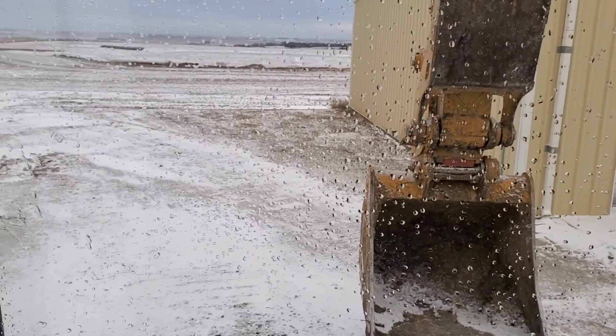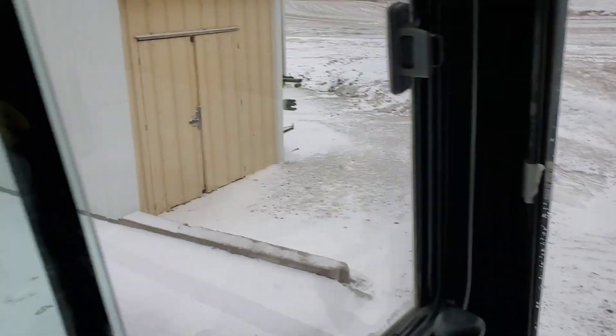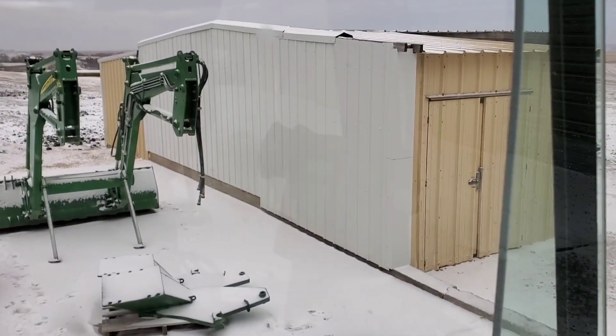It snowed, so I think our fall working season's over. But we are going to use this Esquire to pick up this 843 loader because we sold it.